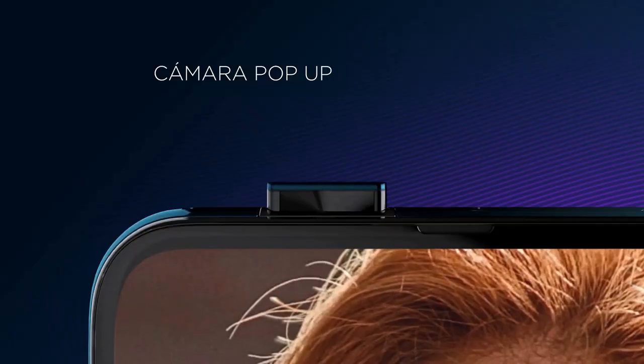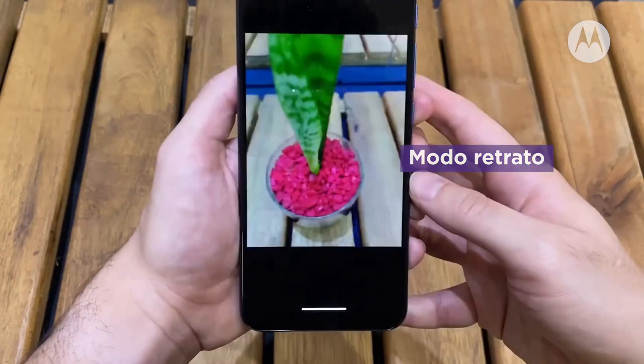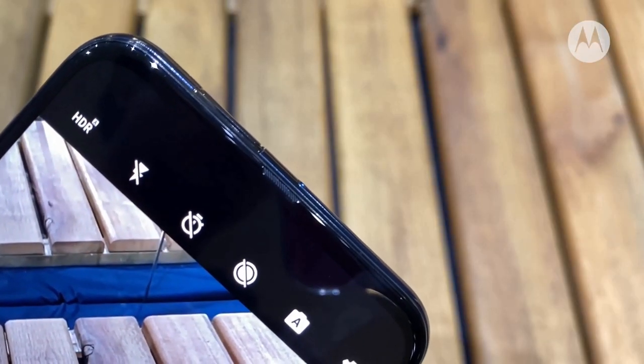The selfie camera on the Motorola One Fusion Plus is on a motorized pop-up module that rises every time you switch to selfie mode. The snapper has a 16MP sensor.